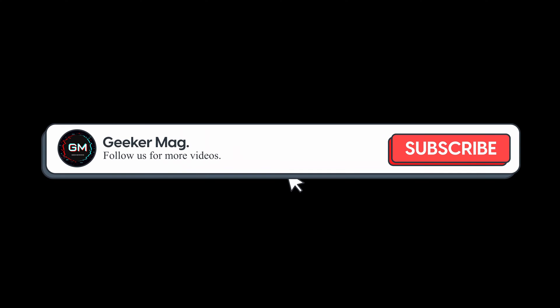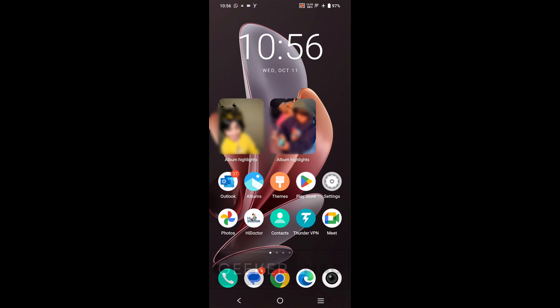Before that, we are trying to hit 10,000 subscribers on YouTube — please consider subscribing to the channel so we can continue making such content. Open Settings on your Android phone.